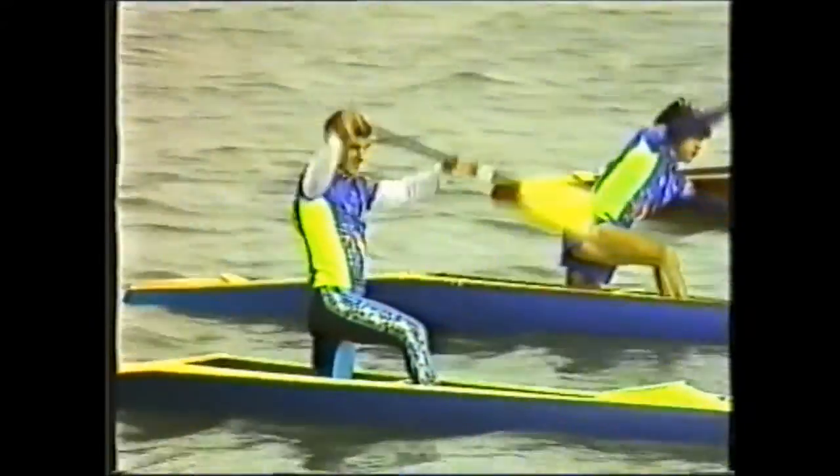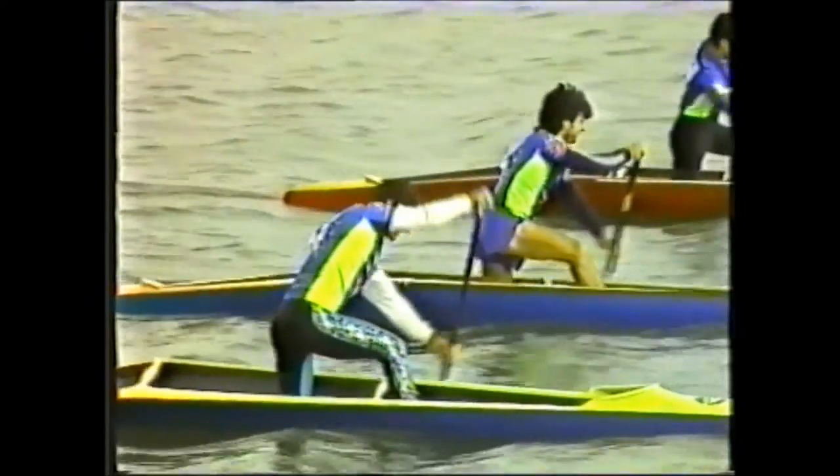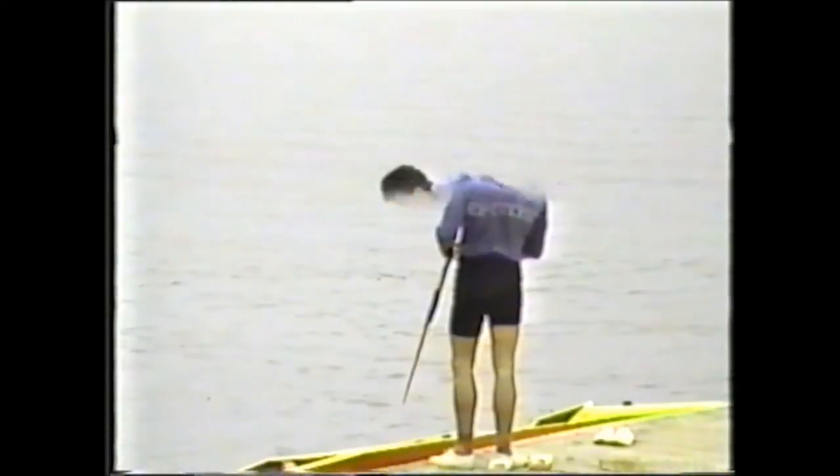For some coaches this is a real challenge, but with our friends' help we hope to make things easier. Let's go step by step.